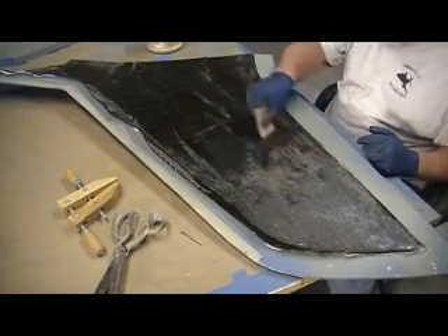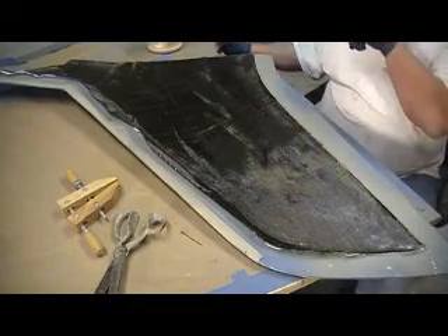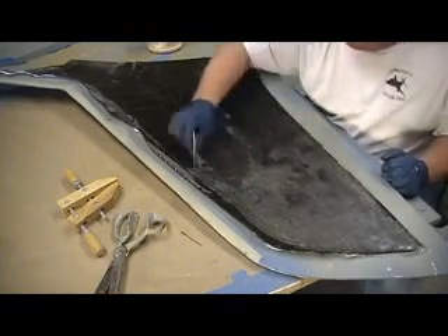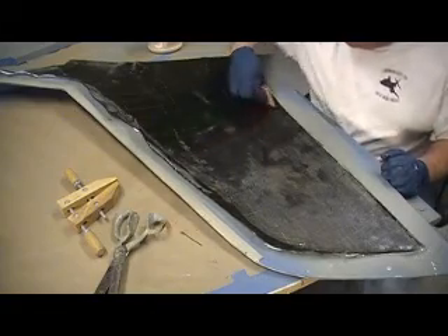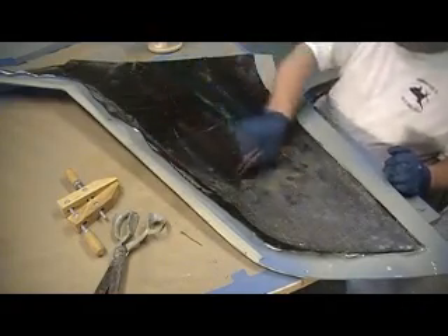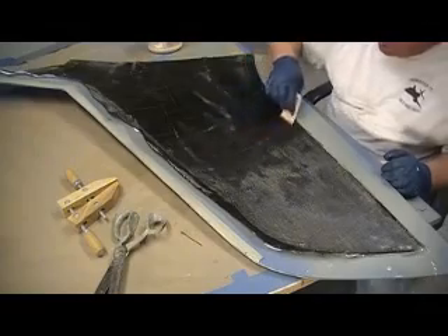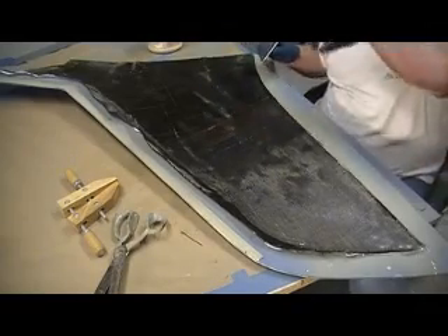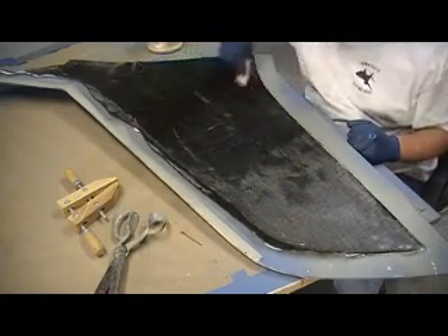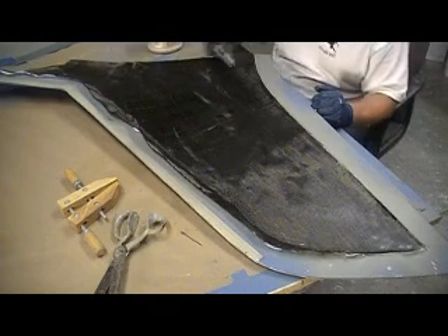Then we'll give it a couple minutes and hit the light spots. You just got to give it a couple minutes and let that stuff wick up from the bottom. Can't be in a hurry. We got plenty of working time. I just mixed up enough resin to do one side.